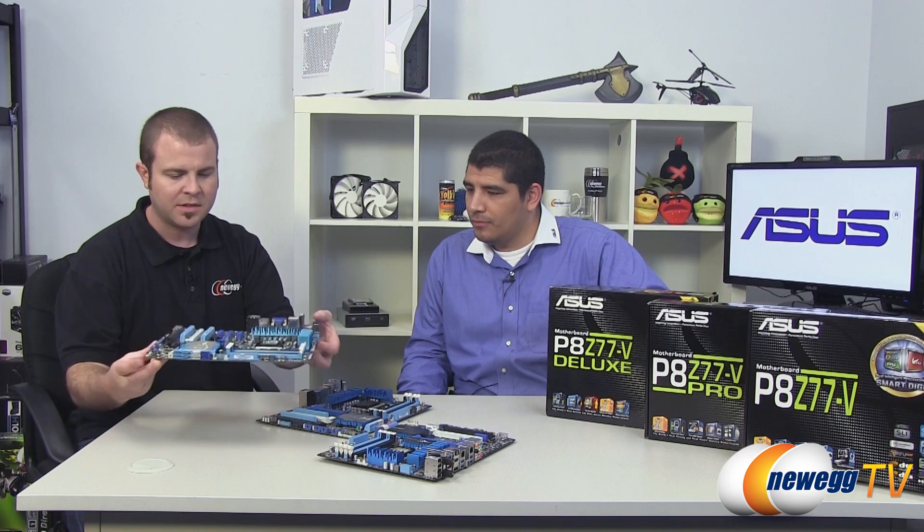We've got the Newegg YouTube channel if you want to see that. But for this video, we're going to focus on the standard ATX motherboards. There are a lot of features in these boards, as well as in the entire line of Z77 boards. We have another video up on our YouTube channel, so you can check that out to see what ASUS has done across the entire Z77 series. For these boards, just looking at them, it's kind of hard to tell the difference between them at first glance.